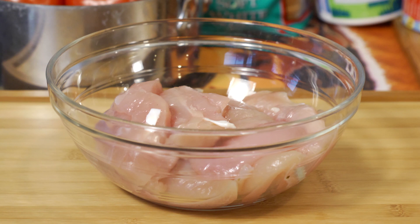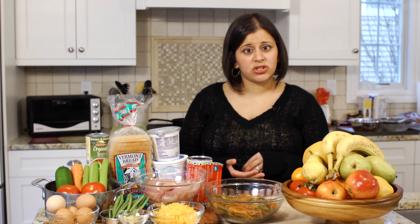The next thing that I do is make extra proteins, like chicken. The same chicken is a great option for chicken and biscuit stew, for chicken burritos, and for a chicken pot pie.